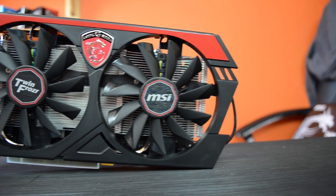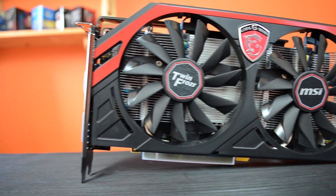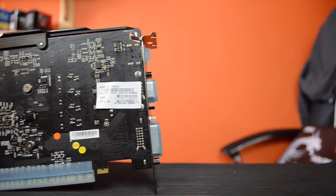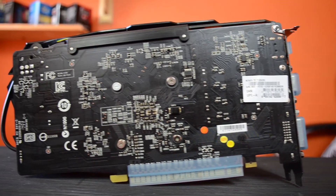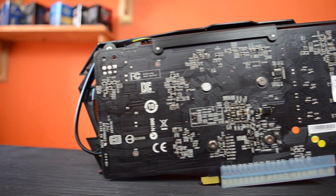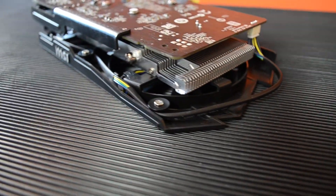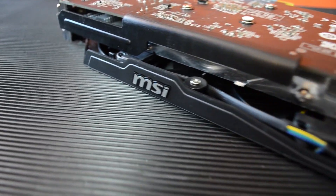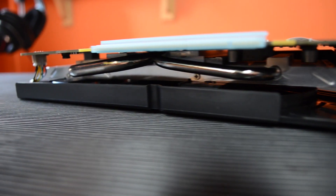Let's talk a little bit more about the specifications of this graphics card. It has a core clock of 1085MHz and a boost clock of 1163MHz. It has 2GB of GDDR5 memory clocked at 5400MHz effectively — though this memory is hugely underclocked because it is Samsung memory rated for 6000MHz. It has a 128-bit bus and 640 CUDA cores.